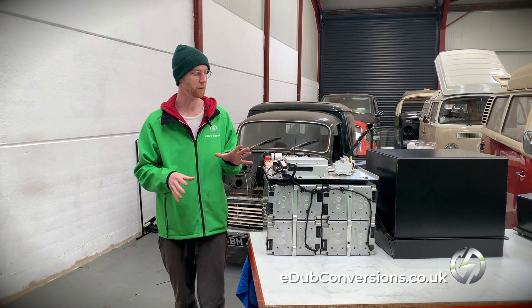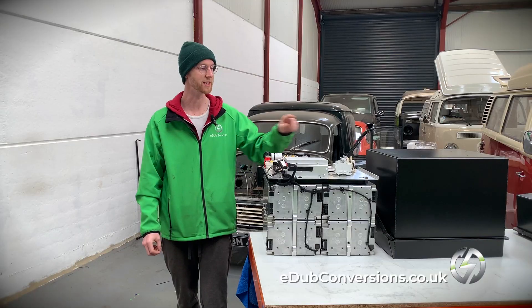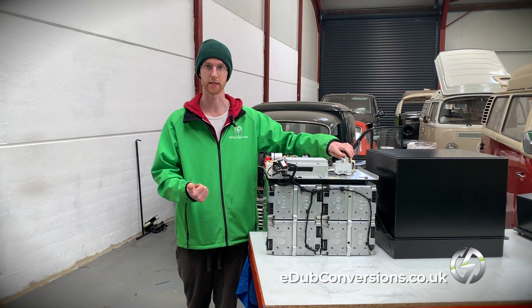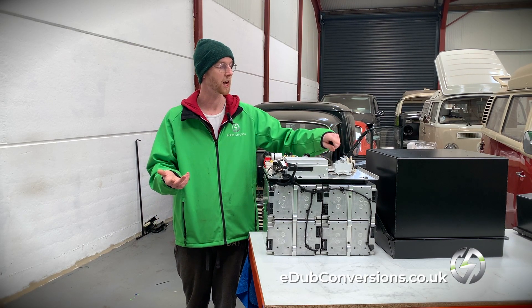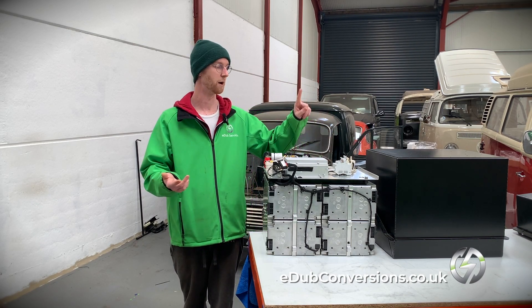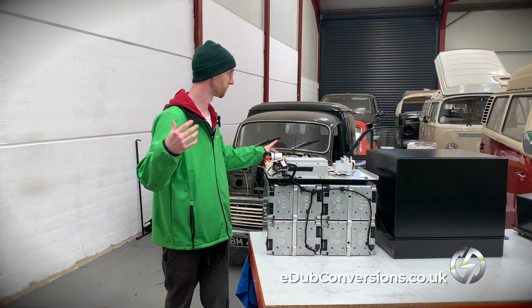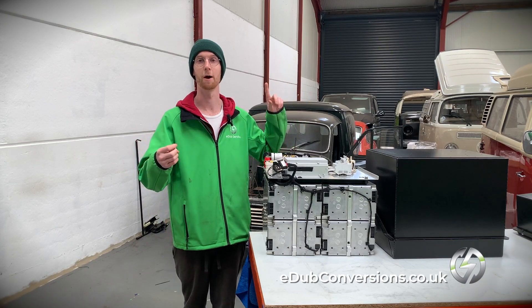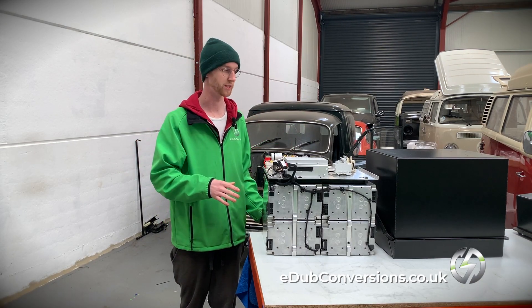As well as that, we have these auxiliary fuses here. These are three fuses going to the DC-DC converter — your alternator in layman's terms — a charger, and a high voltage heater. There's a high voltage heater contactor here which will only make that high voltage — going to be in the cab in this build — live when it's happy in certain situations.